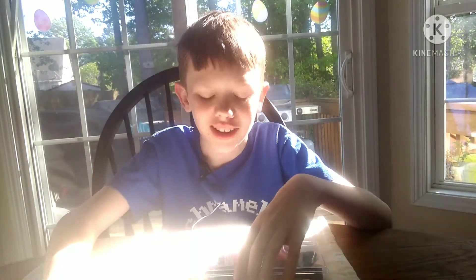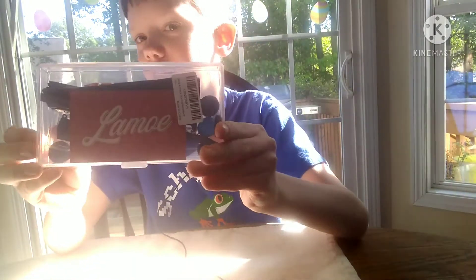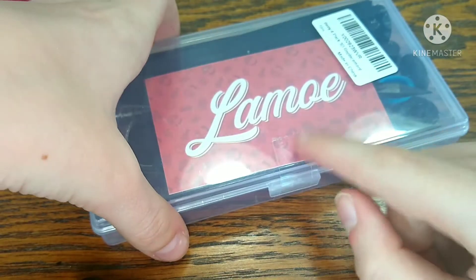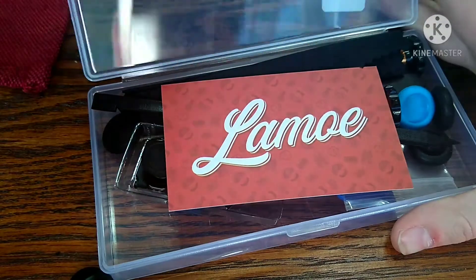Hello everyone, good morning, evening, or whenever you are watching this. Today I'm opening up a joy-con fixing kit. So here it is, let's open it up.